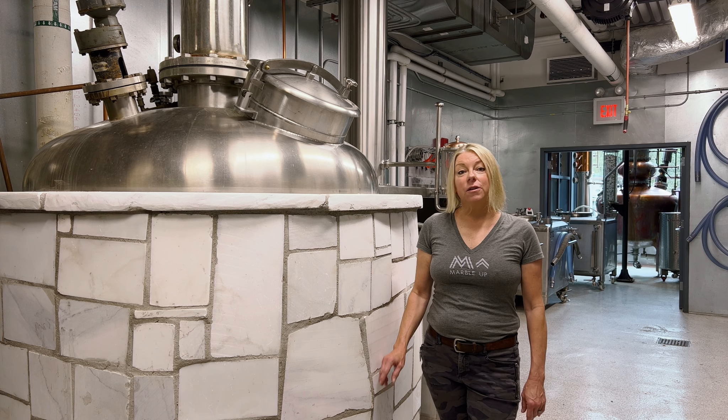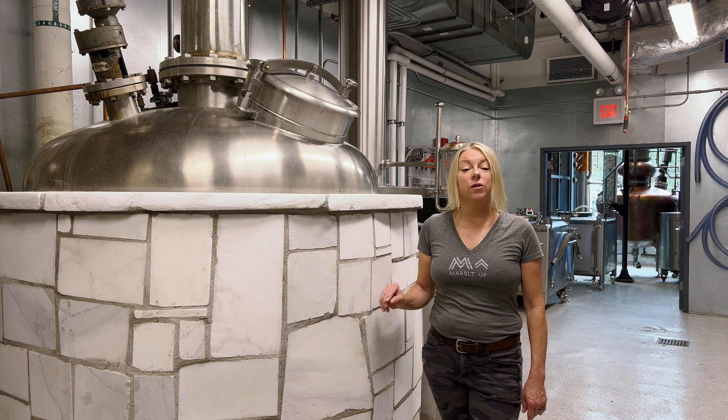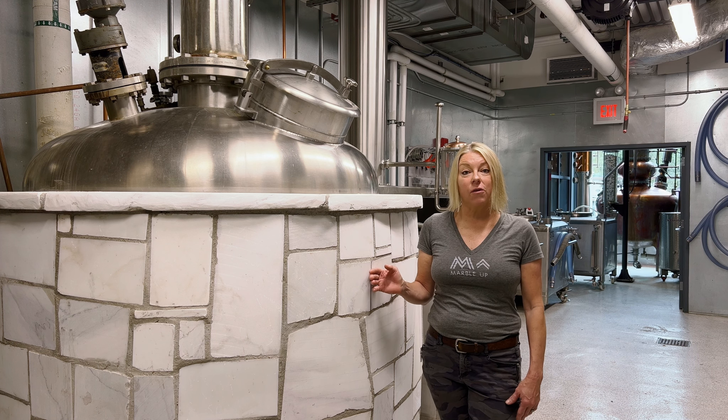Step three is distillation. The initial distillation is called a strip because we're stripping the grains off of the alcohol.